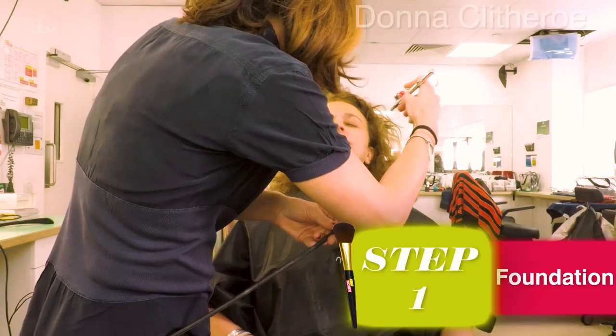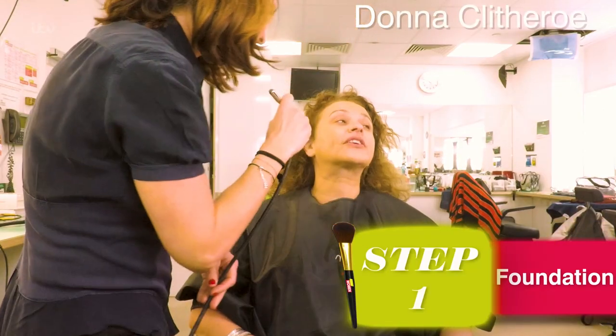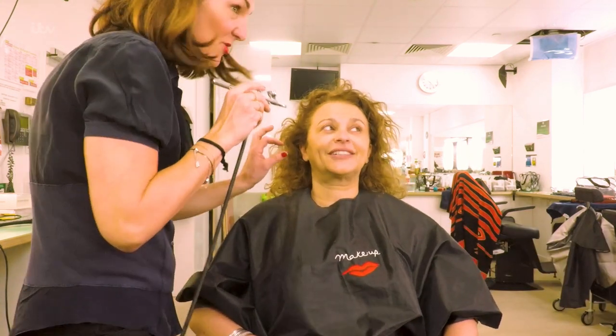Hello, I'm Nadia Sawala. Welcome to our anti-aging masterclass here at Loose Women with our head of makeup, the rather fabulous Donna Clitheroe. So we're using the airbrush. Do you use the foundation at home? Maybe you should be using a brush, Donna, to show people how they can do it at home. Well, I did do that on Roof and the others, so you're going to be the airbrush today.